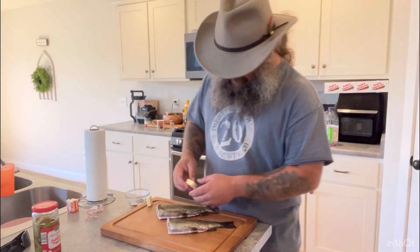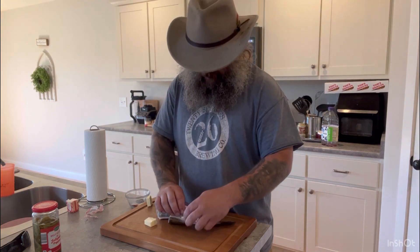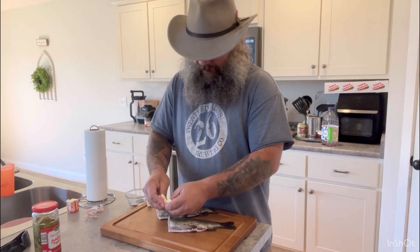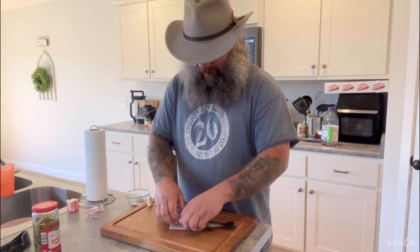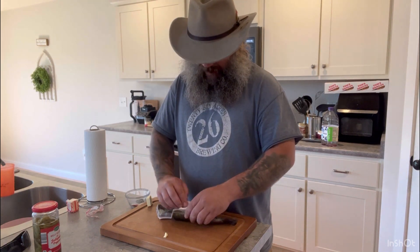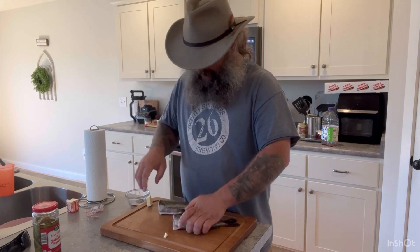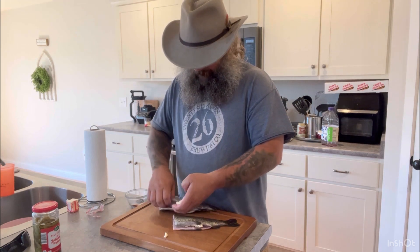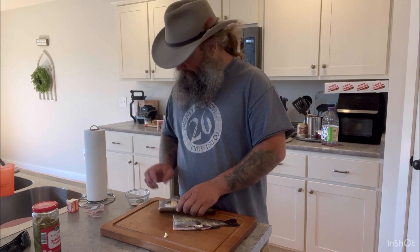On the inside part, we're going to take butter. This is cold butter. If you got warm, you can kind of smear it around. It doesn't really matter though. Break it up, get it down inside the cavity. It kind of helps when it's in the smoker, especially if you're grilling it. It just helps it not quite get as dry. About a tablespoon — probably use a little bit less, I might want a little bit over on it.